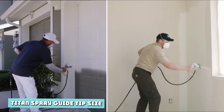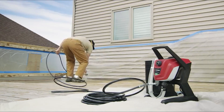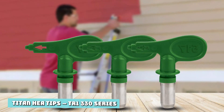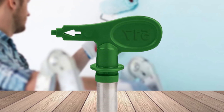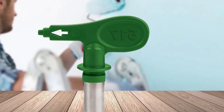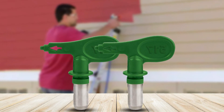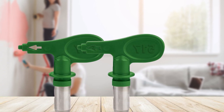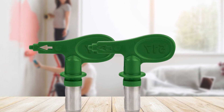Titan spray tips come in nine different models with a wide choice of sizes for each model. Titan HEA Tips — 330 Series. Titan's High Efficiency Airless HEA tips use low-pressure technology to maximize speed and efficiency of delivery. They can reduce overspray by up to 55%, which reduces paint wastage, preparation time, and cleanup. The optimum working pressure for the 330 Series is about 1,000 PSI. These tips offer coverage of between 0.09 and 0.47 gallons per minute (GPM). Working at lower pressure means less stress on your pump, which helps extend its lifespan.